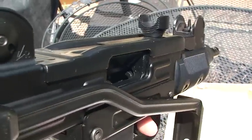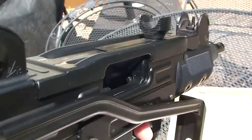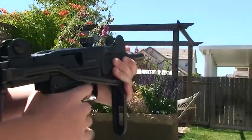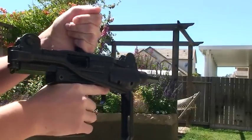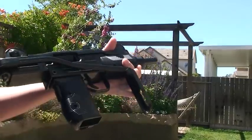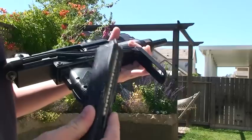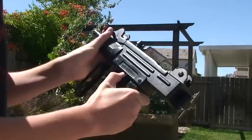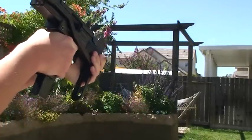Now it's open bolt, so when you pull the trigger the bolt will go forward, and then it will recoil every time you shoot. Before you put the magazine in, you're going to want to make sure the bolt is all the way back. Then you insert your magazine like so, and it should be ready to fire.